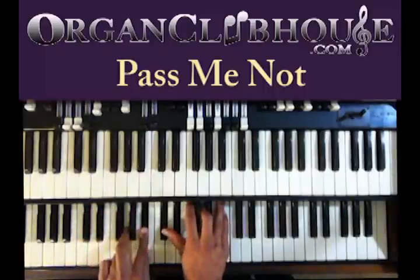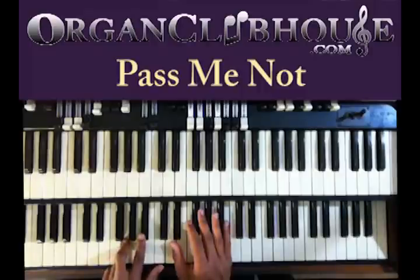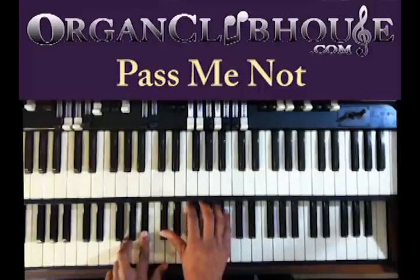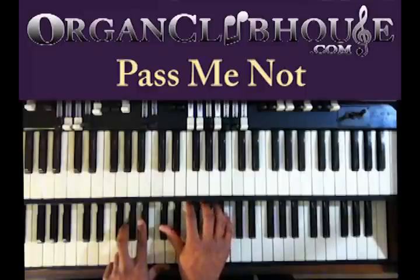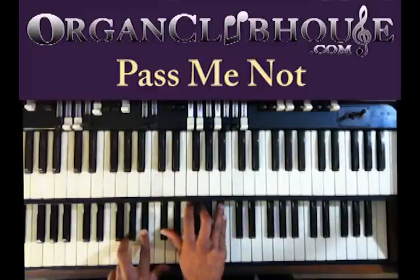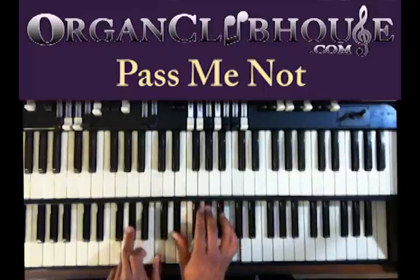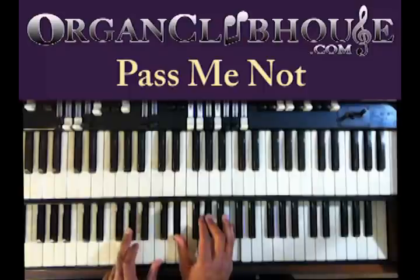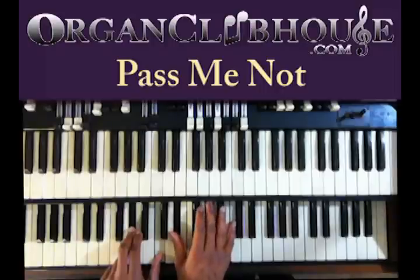You're going to go back to the same chord. Next time, you're going to do it on a G. And then with the left hand, you got G and B-flat. Right hand, D-flat, E-flat, G, and B-flat. And then back to the A-flat chord. So you got A-flat, then A-flat and C in the left hand, E-flat, A-flat, and C.